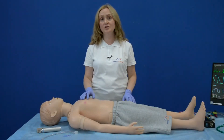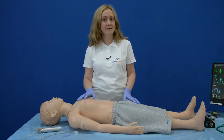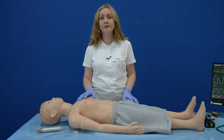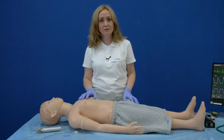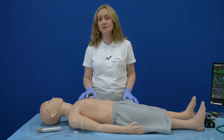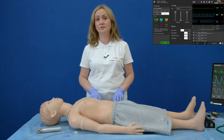I would like to pay attention to the skin of the simulator. It is whole, seamless, durable, elastic, and true to life in its appearance and feel. Due to the quality of the skin, you can do manipulations as many times as you want because no signs are left.